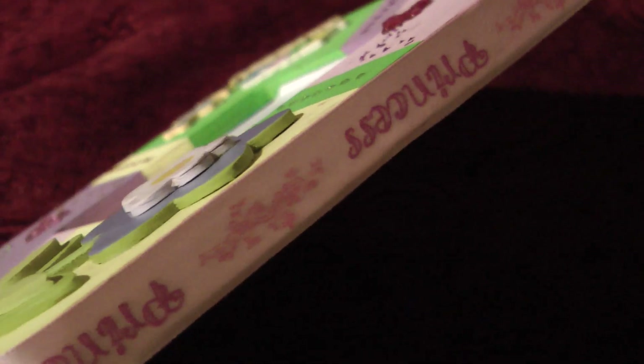On the sides I included a ribbon, and it says 'princess,' because we sure act like one.